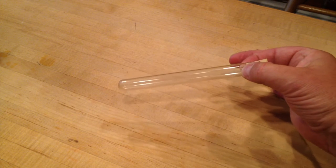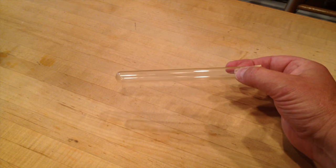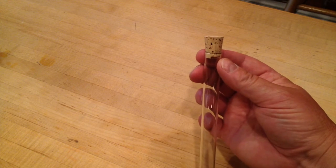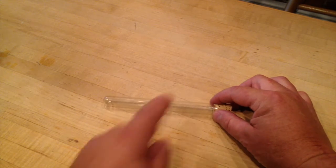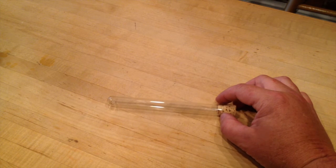This is a test tube we bought on Amazon — I think they're about $9 for 10 of them. It has a cork top. Once we fill these with honey, we will dip the ends in beeswax to seal them. And then we've had a label made up that we can put across here that describes the fact that it's real genuine DC honey.